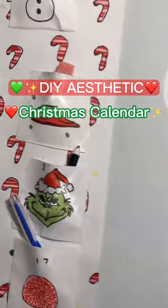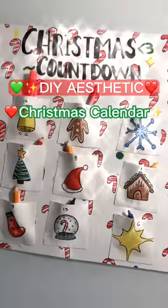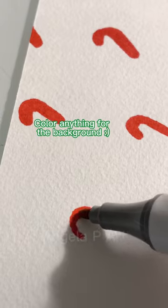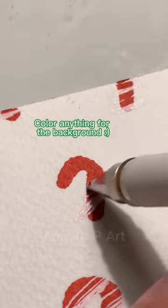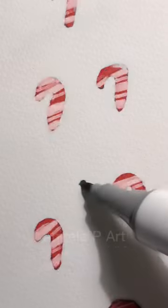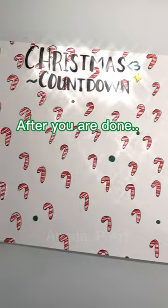DIY Aesthetic Christmas Countdown Calendar. Color anything for the background. After you are done...